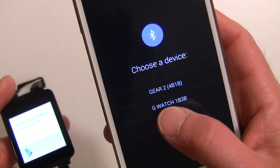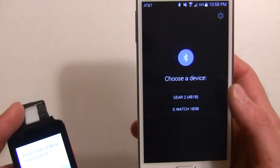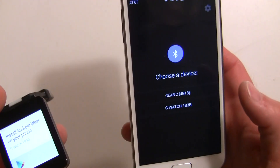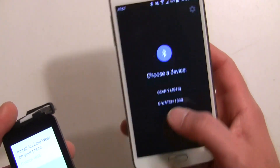Interestingly enough, you'll see a non-Android Wear device — the Gear 2 — because it was set up with this phone. Another phone also showed the Sony SmartWatch 2, which is also not an Android Wear watch. I didn't go through to see what would happen by selecting those.